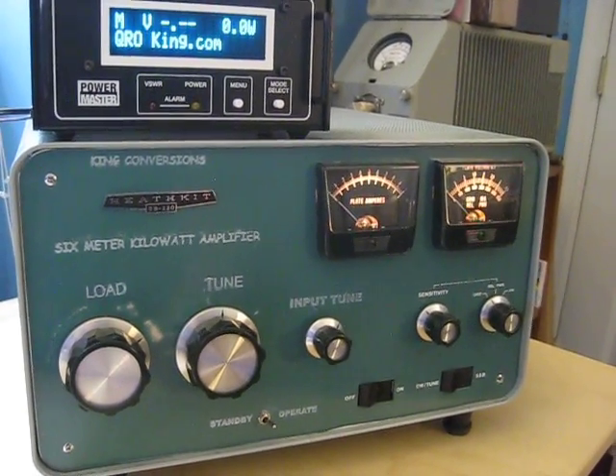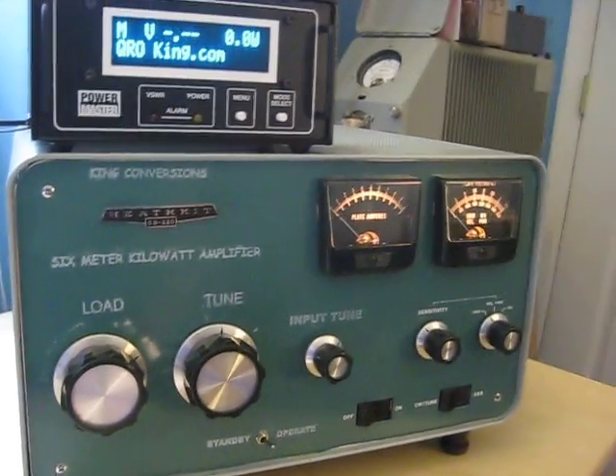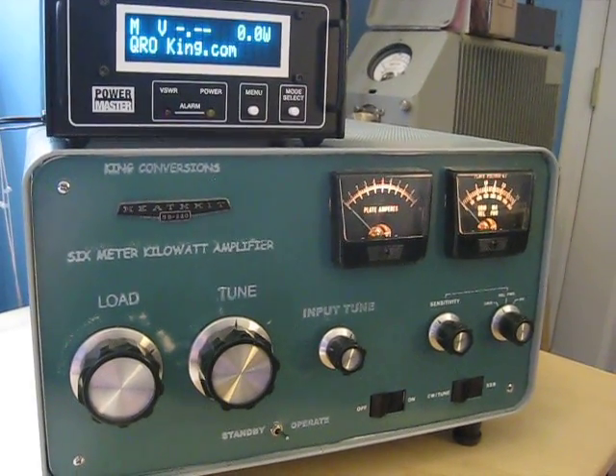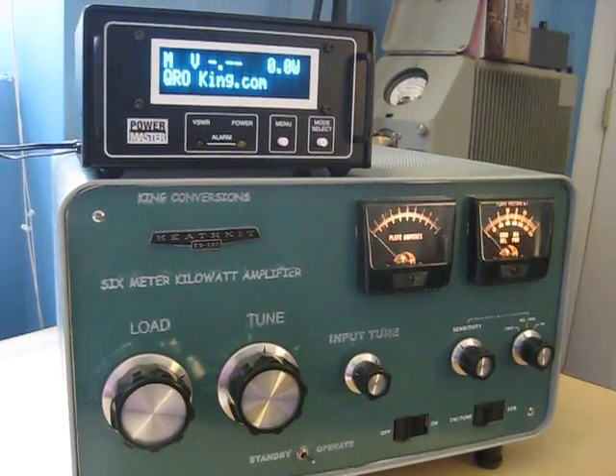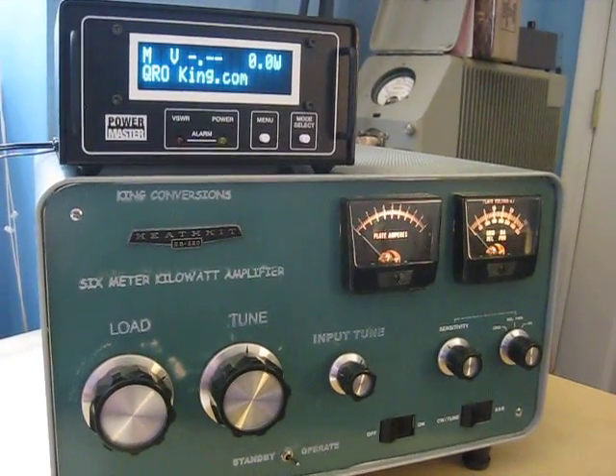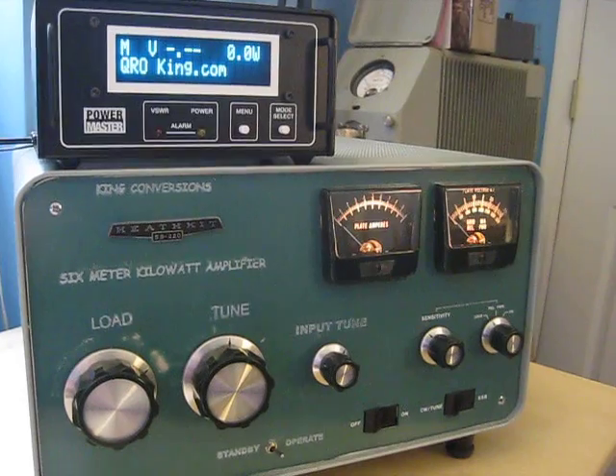We're going to fire off 100 watts from the K3 — here's the K3 right here — into a big dummy load in the back. We're going to run 100 watts from the K3 into the amp on sideband and see what we're getting, so let's kick this off. We're ready to go.